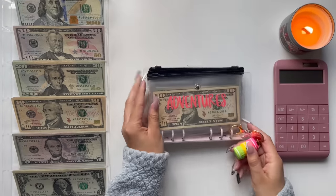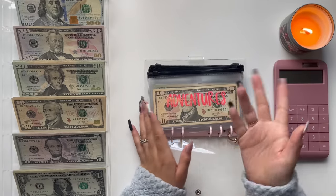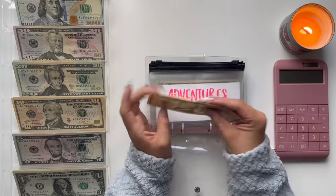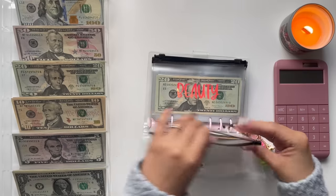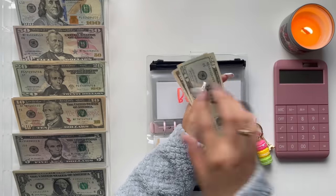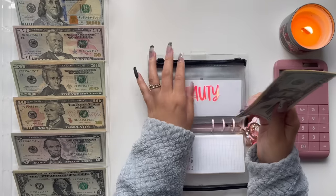I did condense my envelopes — if you want to check that video out, I'll leave it on the cards above. You'll see I have bigger bills in these envelopes since I condensed. For Adventures, which is my sinking funds, I am going to add $20 — so we have $30 in there. It will be easier and faster to count because there are fewer bills. Moving on to beauty — beauty is going to get $35: $20, $30, and $5. So beauty now has $70.